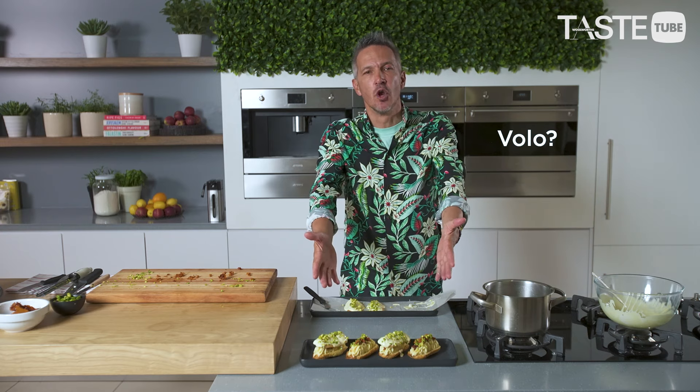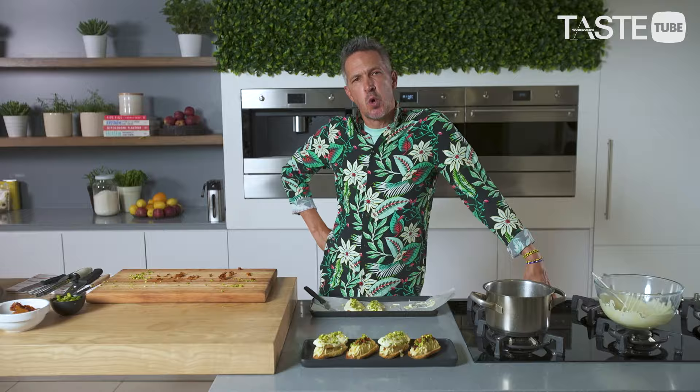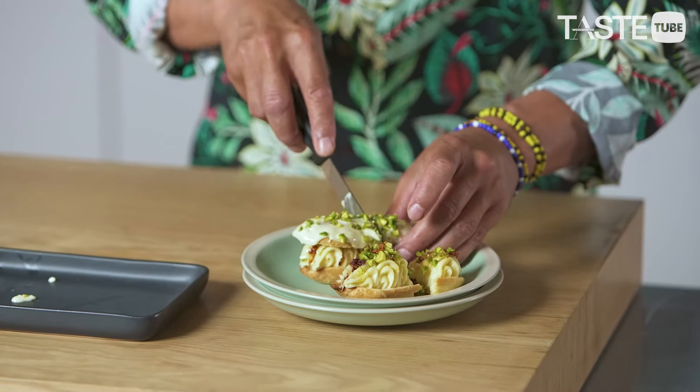Now we just pour on a generous amount of white chocolate and, while the chocolate is still soft, sprinkle on your pistachios. Voilà — éclairs. All that's left to do is taste them, which is always the most important part. Gorgeous flavors — enjoy these delectable bites. I've had a hell of a lot of fun making them and I hope you do too.